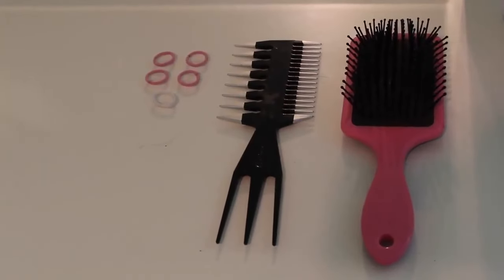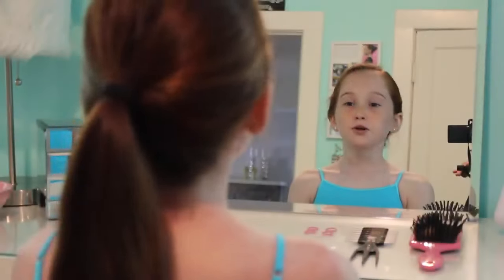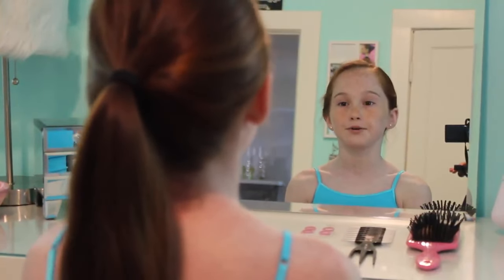You're going to need a hair brush, a comb, and five hair ties. Before you start this hairstyle, you should try putting on a tank top so that it's easy to get off and you won't mess up your hair when you're done.